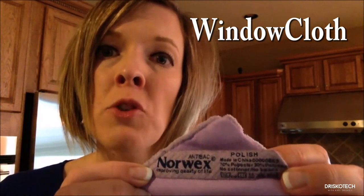Now along with the Envirocloth comes the purple polishing cloth. Think purple to polish. Norwex now has BacLock technology where silver has been integrated into the microfiber for self-purification properties. This silver inhibits any sort of mold or fungus that might grow within your cloth.